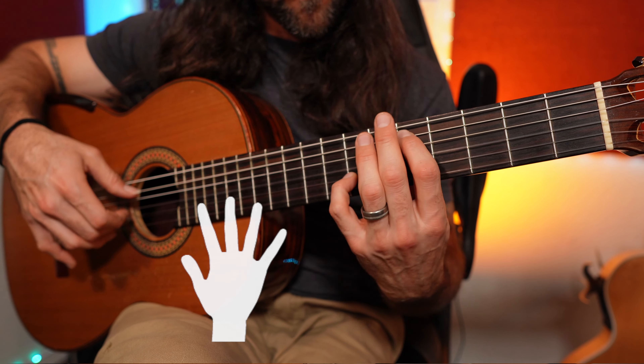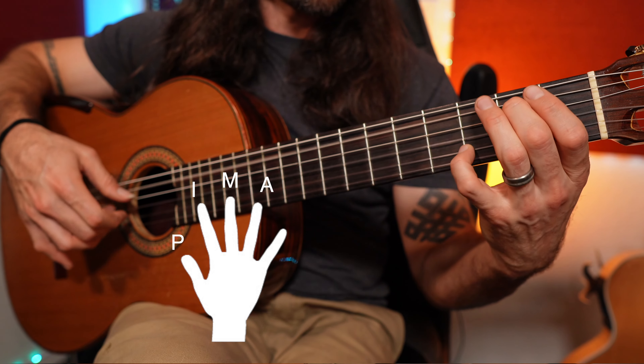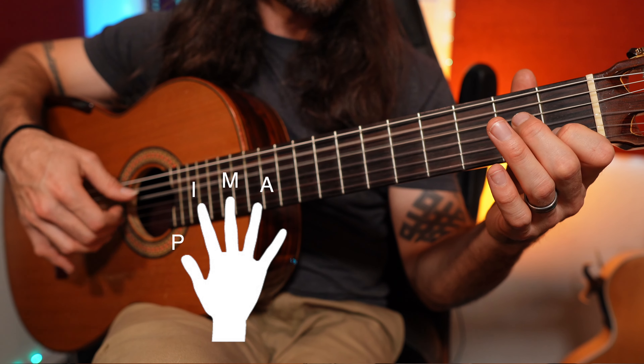For example, the names of the fingers are P-I-M-A, and they correspond to thumb, index, middle, and ring fingers.